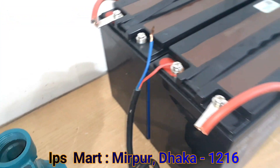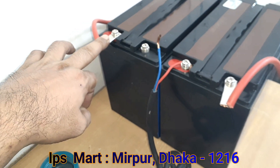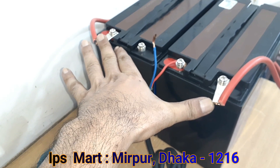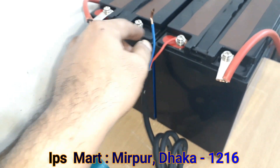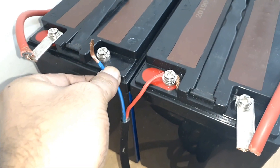This is a solar pump. This is a small battery, and this is a black battery.